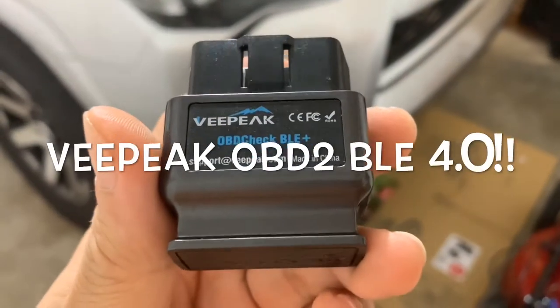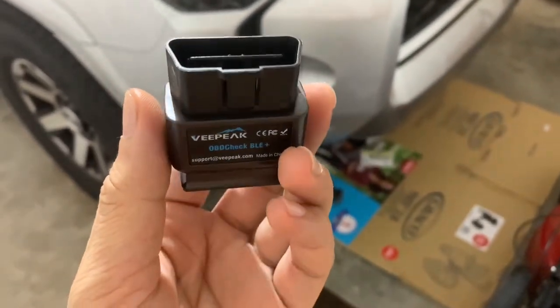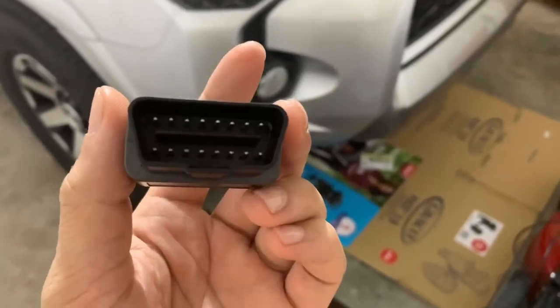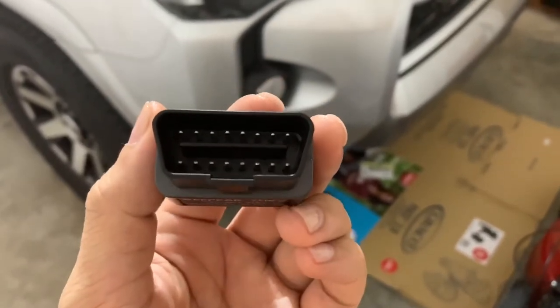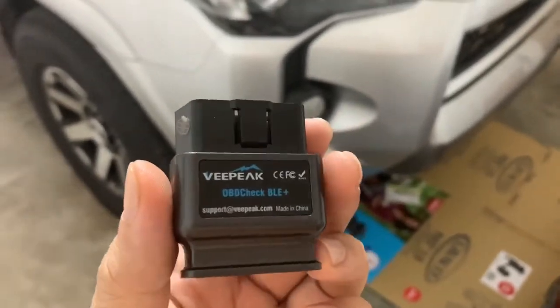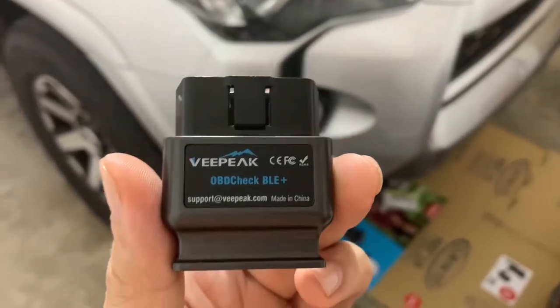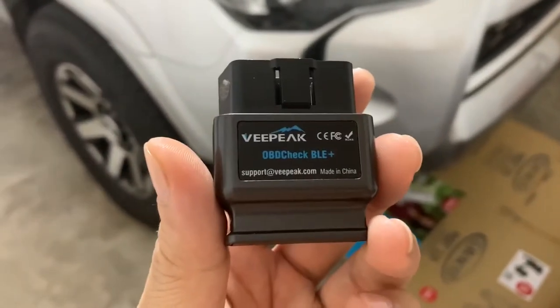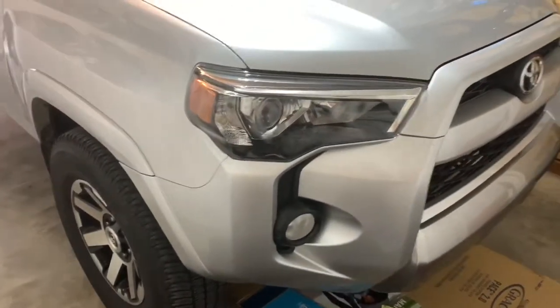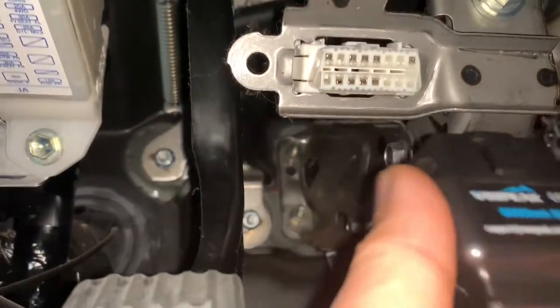I got this vPeak OBD reader on eBay for like 40 bucks. It plugs right into your OBD port and you have to download an app to use with it — it's called OBD Fusion, available in the iTunes store. I got this today because I want to check the overflow on my transmission, which I believe is kind of low.